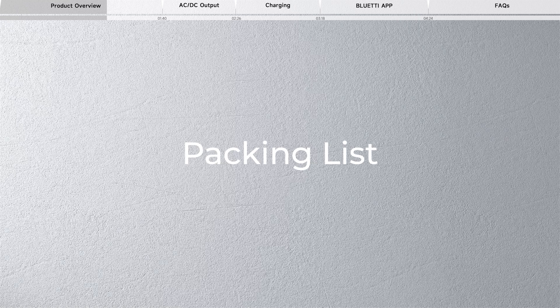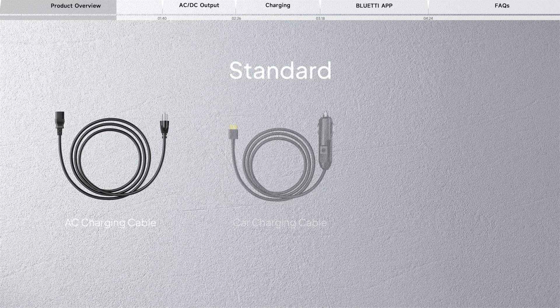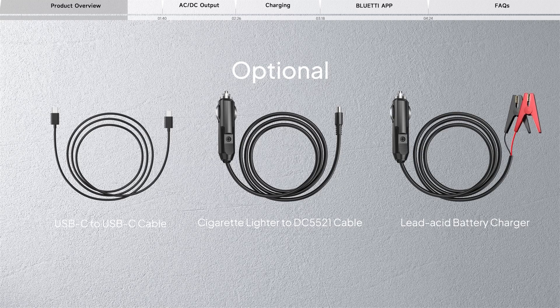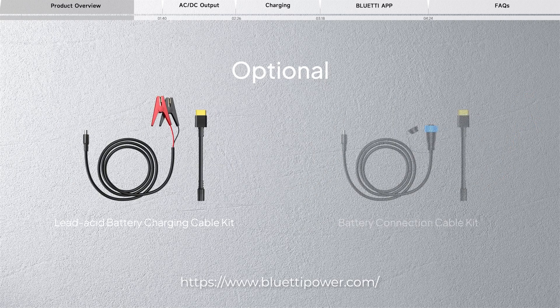Inside the AC70 packaging, you'll find all necessary charging essentials: an AC charging cable, car charging cable, and solar charging cable. If you're seeking additional choices and greater flexibility to meet your power requirements, simply browse through the extra accessories available on Bluetti's official website.